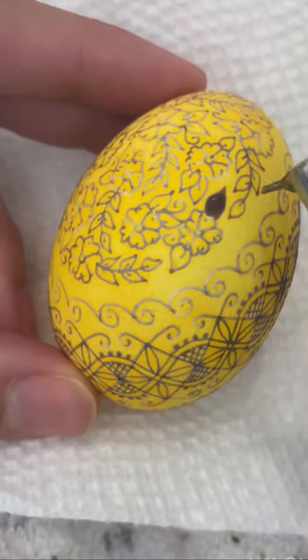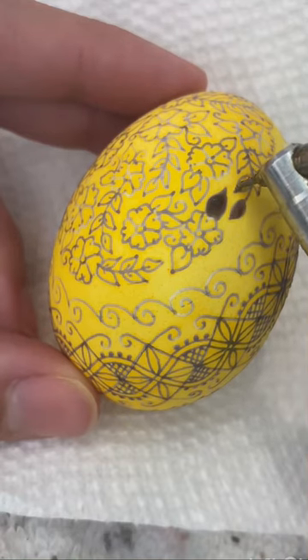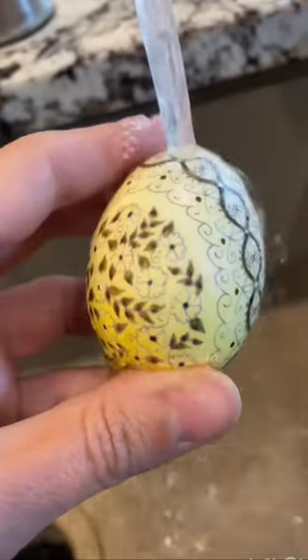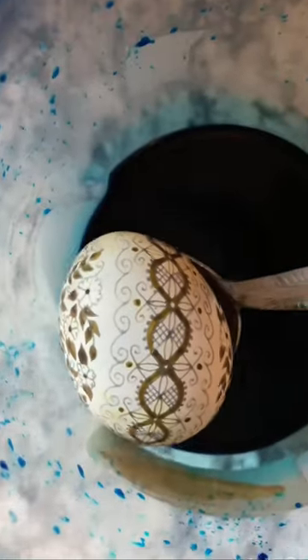I'm listening to Brahms for this project because I'm taking an old art and making it new. The music of Brahms is known for having the technical structure and methods of the composers that came before him, but he innovated with newly romantic themes and melodies. So I have a classic ribbon around this egg,